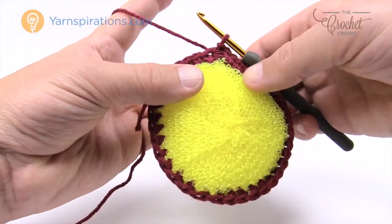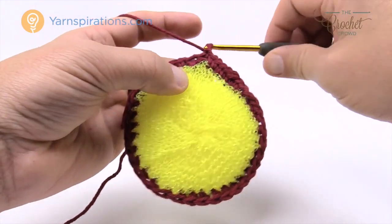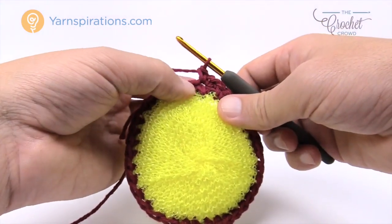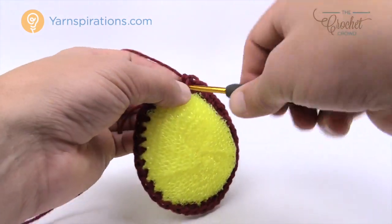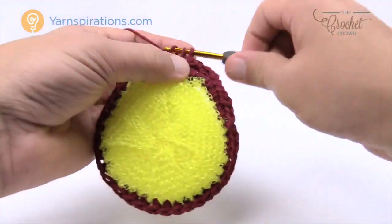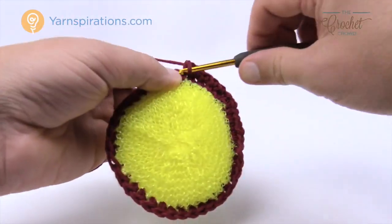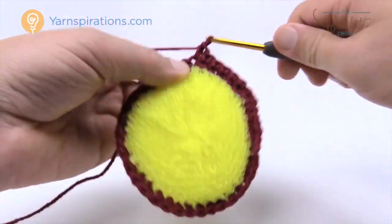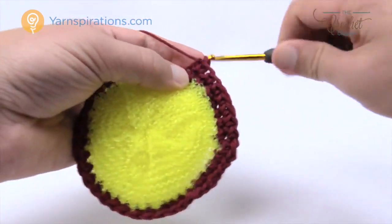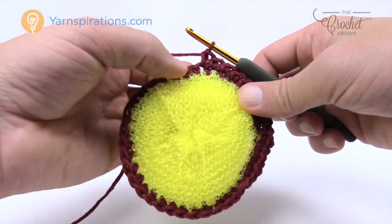Let's begin round number two. Round two we're gonna start off with chaining one and we're gonna single crochet in the same stitch that you did the join with, and into the next eight as well. So let's count these out: 1, 2, 3, 4, 5, 6, 7 and 8 — and now the next one there's gonna be two single crochets in this one.